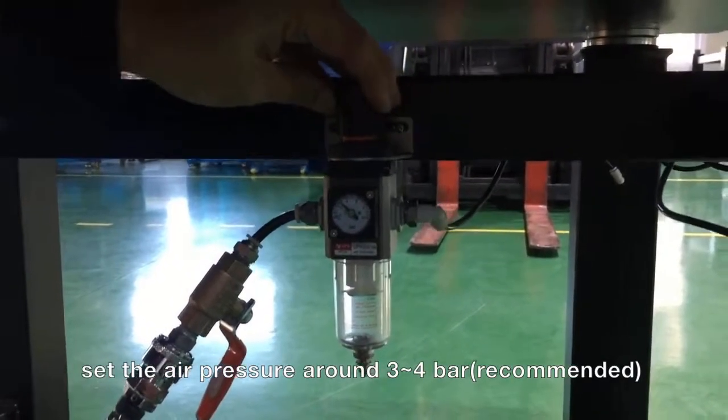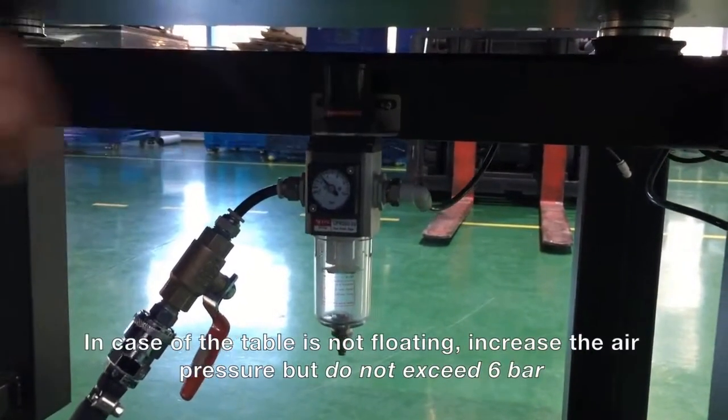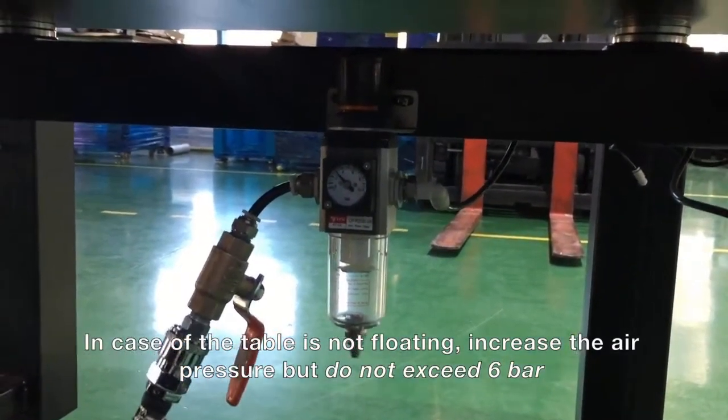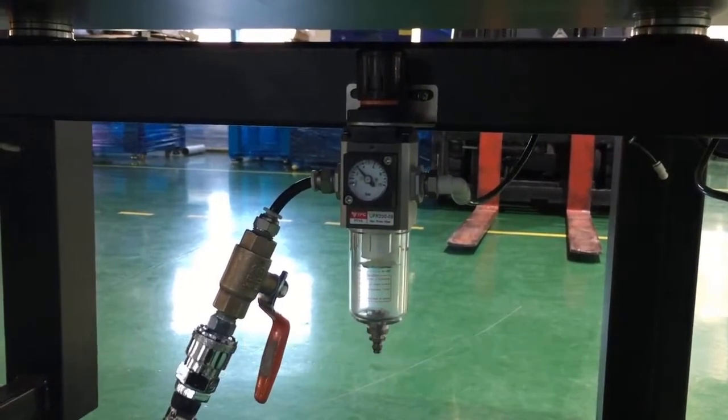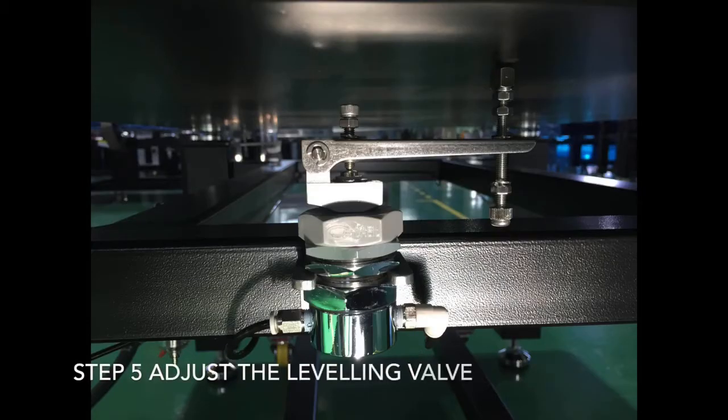In case the table cannot swing freely, increase the pressure steadily. Remember that you should not add more than a maximum of 6 bars to the system. Adjust the lever arm screws so that the lever arm is horizontal.